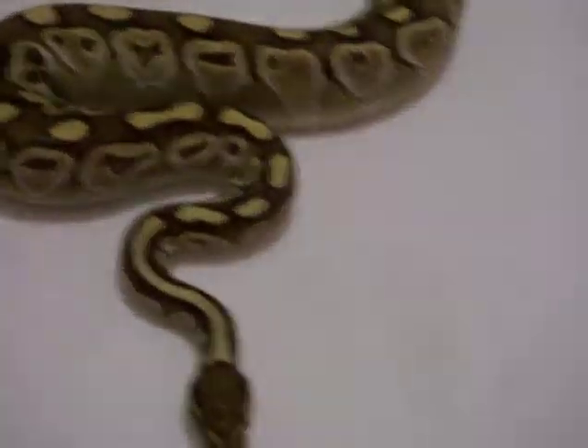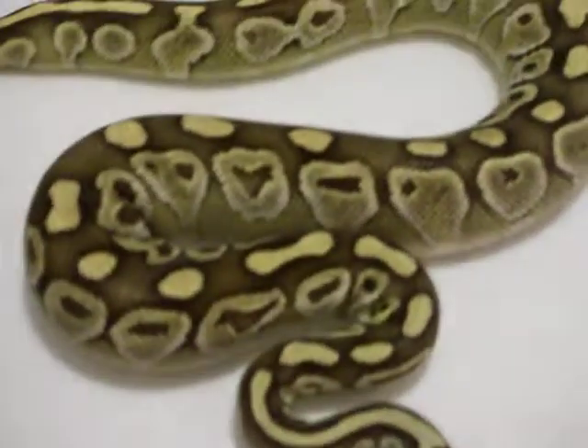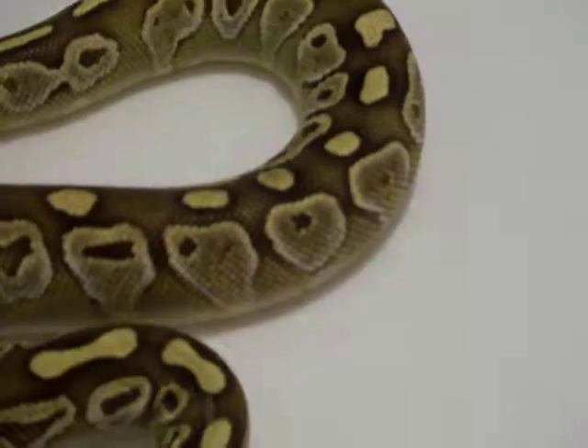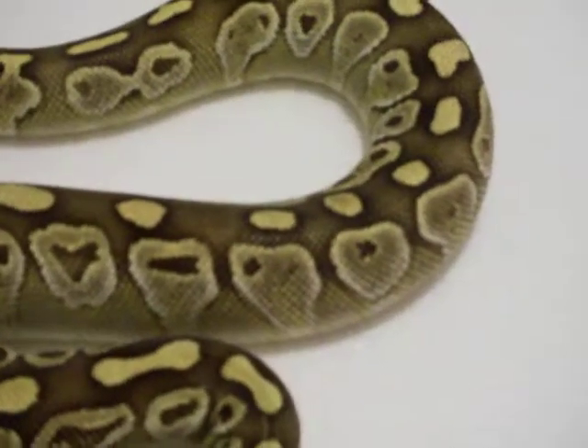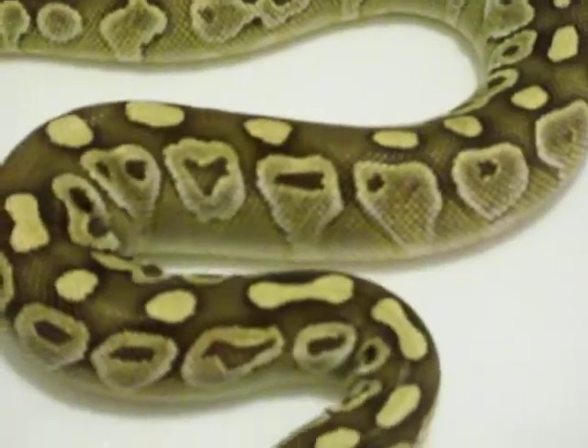This is a Lesser. Her name is Lisa — I didn't name her but I let it stick. I've seen a lot of different Lessers and I really do like the Lesser. This isn't the nicest Lesser I've seen but she's nice all the same.